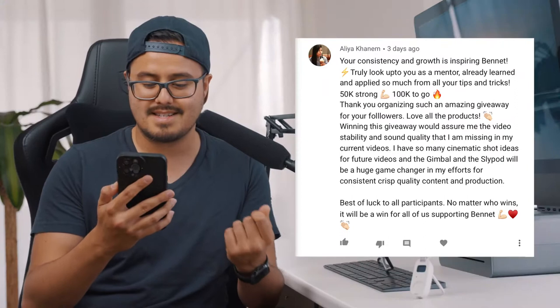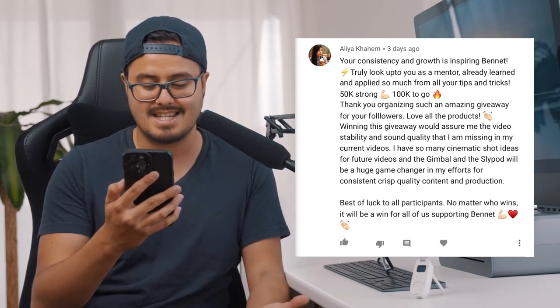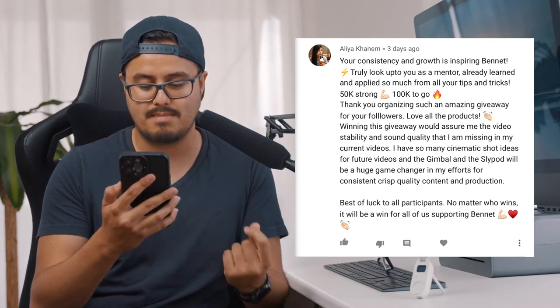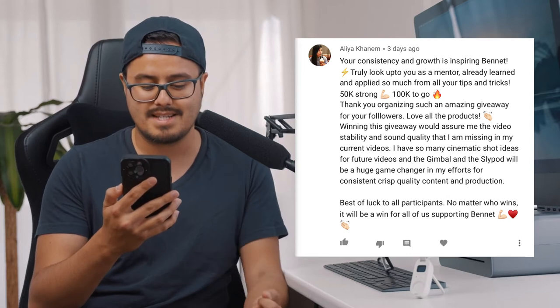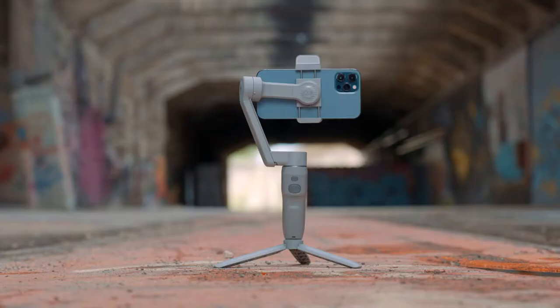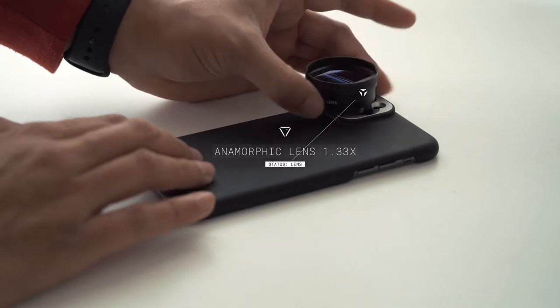And this is what she wrote: 'Winning this giveaway would assure me the video stability and sound quality that I'm missing in my current videos. I have so many cinematic shot ideas and the gimbal and the Slypod will be a huge game changer in my efforts for consistent, crisp quality content and production. Best of luck to all participants — no matter who wins, it will be a win for all of us supporting Bennett.' Alia, you deserve the giveaway. Congratulations — you won the Smooth Q3 gimbal, the Slypod E by Moza, the Rode Vlogger Kit, and the Anamorphic Lens by Sandmarc.